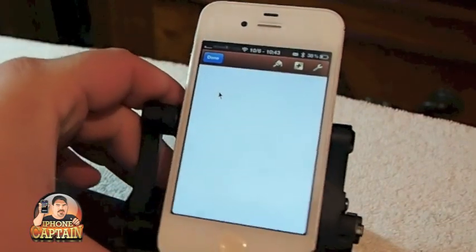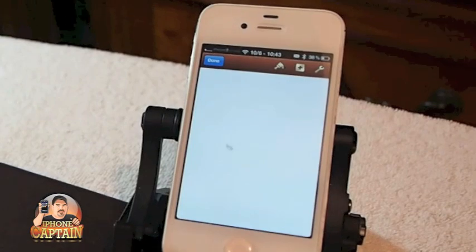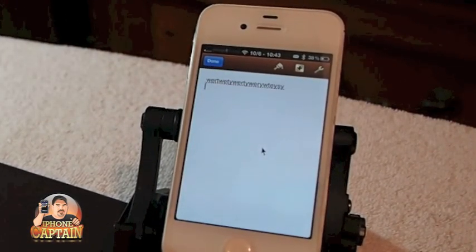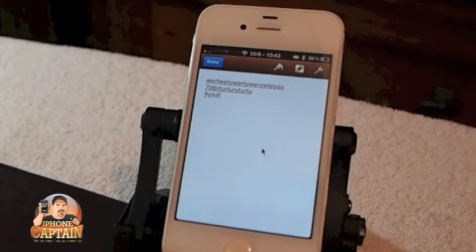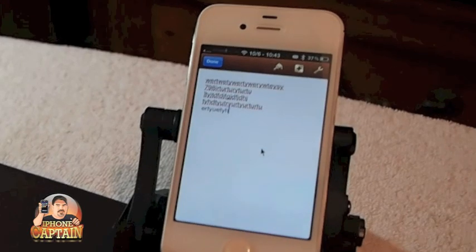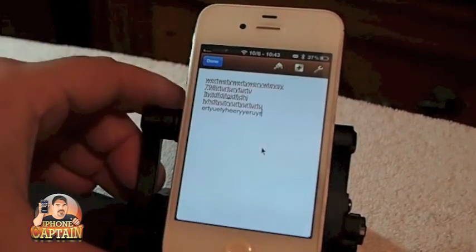Everything is working properly. On the screen here now, I'm going to start typing using this little keyboard. I'm going to show you how this could work in real situations — just putting some text on there of any kind.